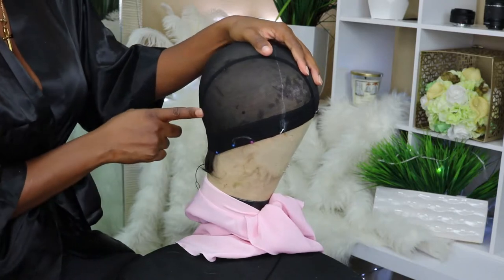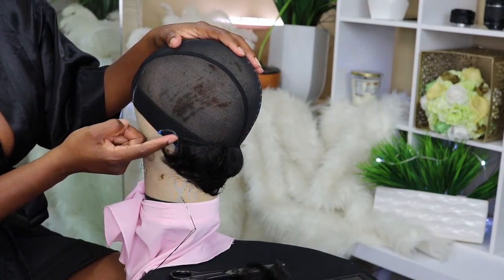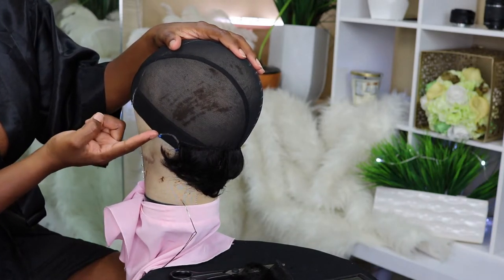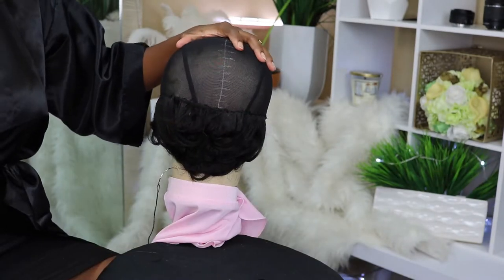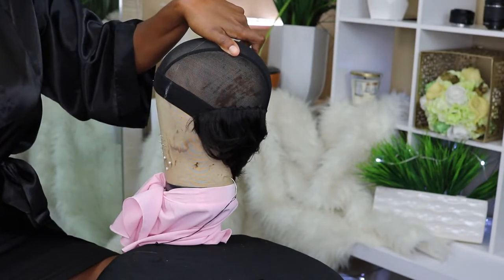Do not sew through the ear — sew around the ear, because we're going to be cutting that out at the end. As you can see here I went around the ear and I'm just above the ear at this point.